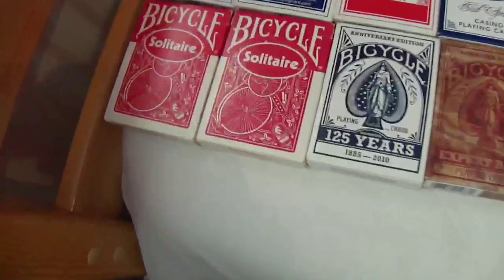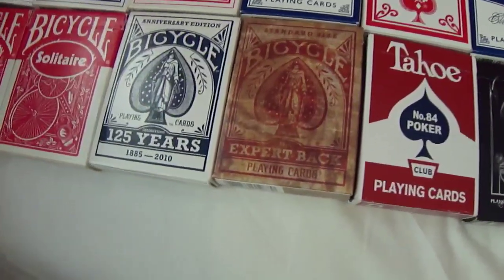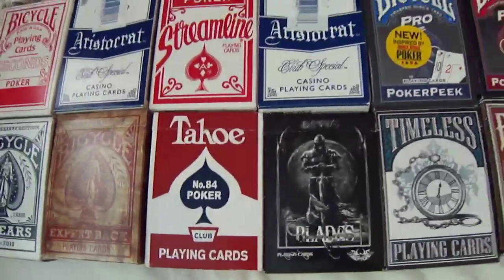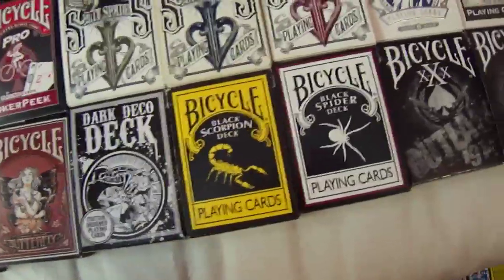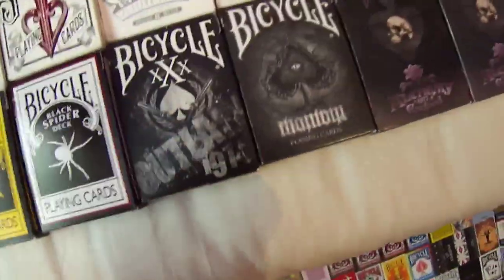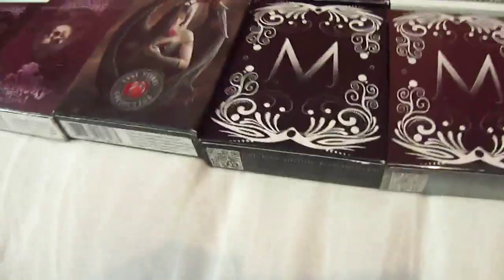Moving down here, we have two Solitaire decks and 125 Years — the new one and the old one from 2010. We have a Tejo deck, a Blades deck, a Timeless, a Butterfly, and a Dark Deco deck. We have a Black Scorpion deck, a Black Spinder deck, X and X, an Outlaw deck, and a Mond deck. We have two Alchemies — one open, one sealed. We have an Anne Stokes that is opened. We have two Mystery decks — one open, one sealed.